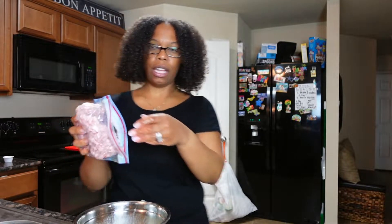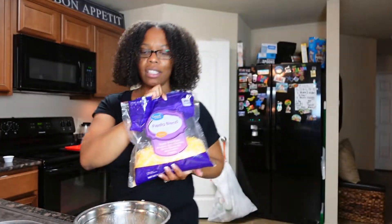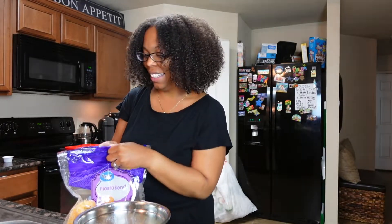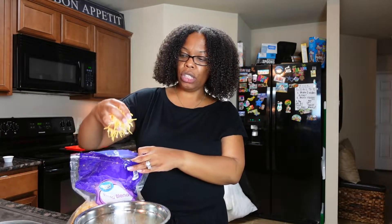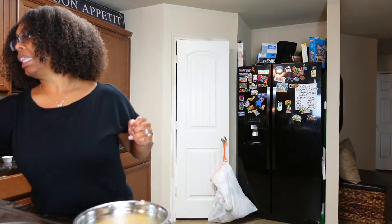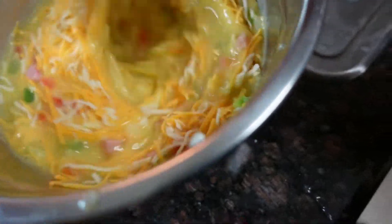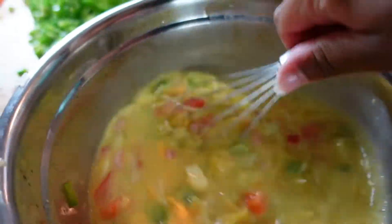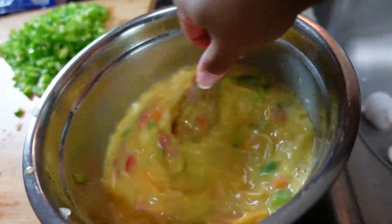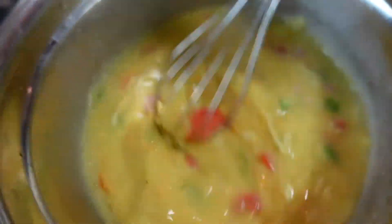Now we have our trusty diced ham that's already diced for us. We're gonna pour a little of that in there — we need the meat in there. And of course we need cheese. What is an omelet without cheese? What is an egg bite without cheese? So we're just going to get a handful of cheese — like a little half handful — and put that in there. This is what our mixture is looking like. We're just gonna mix that all together. Whatever you have left over, you can make more egg bites or an omelet with this.